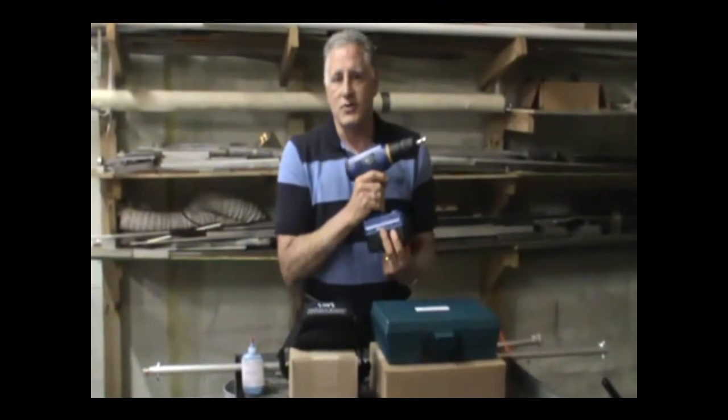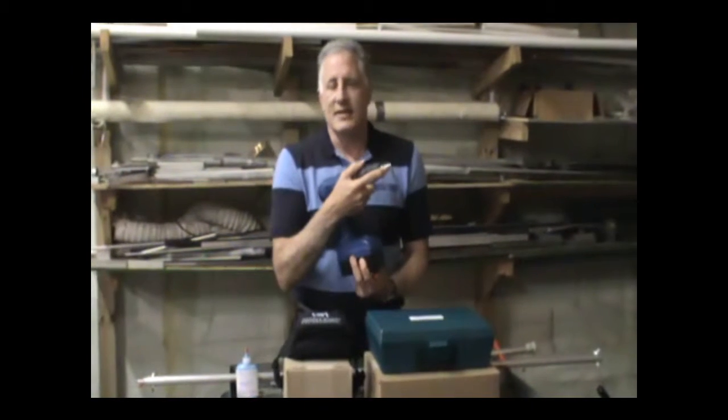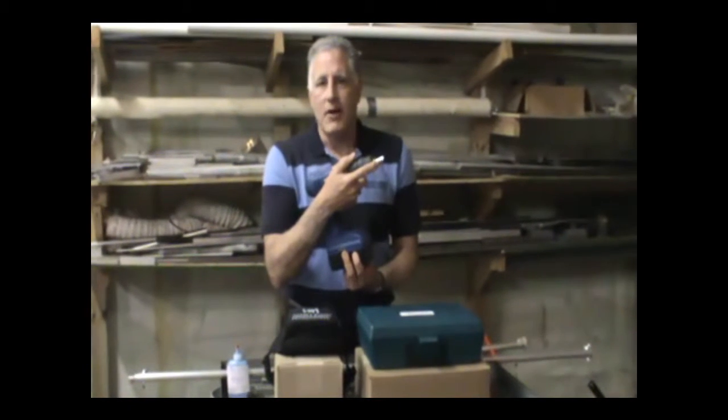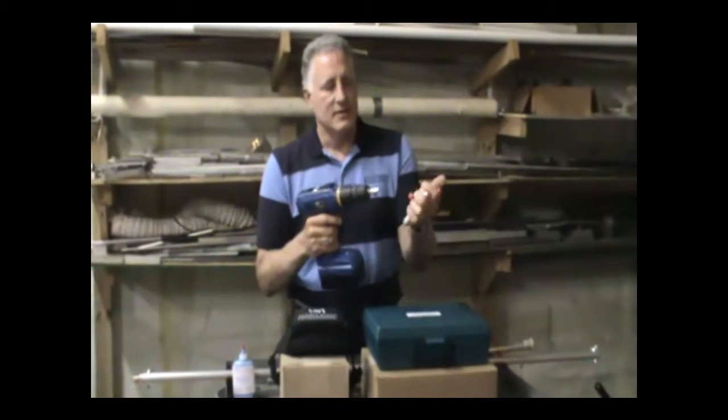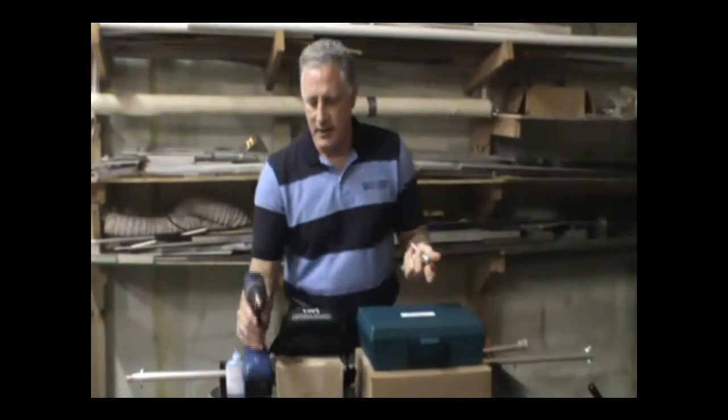Although you can get a cordless drill anywhere, what you can't get anywhere is the power driver adapter. It's just a little bit that goes in here that connects the cutter sleeve to your electric drill.